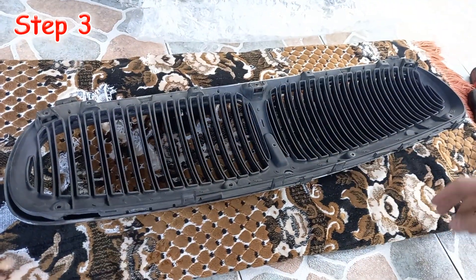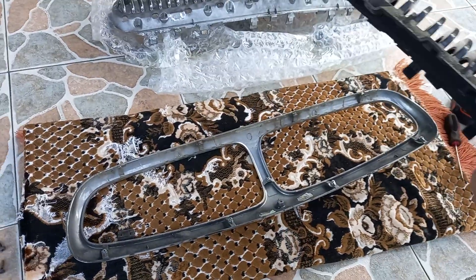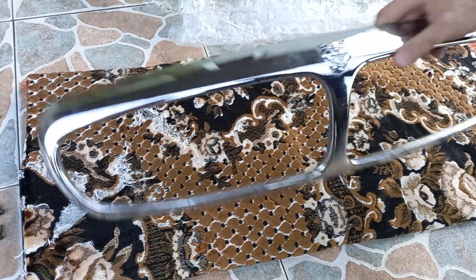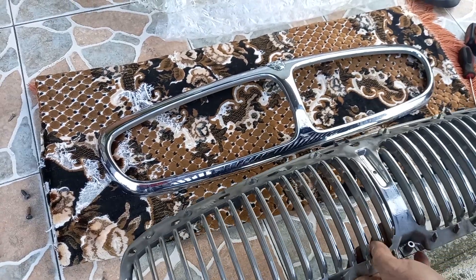I believe it matches the classic look of my Jaguar perfectly. Surely it is of no interest to watch the installation of the grill, because it is done in reverse order to how it was removed from the car. So I will save your time and do it in 3 magic clicks I told you about in the beginning of this video.